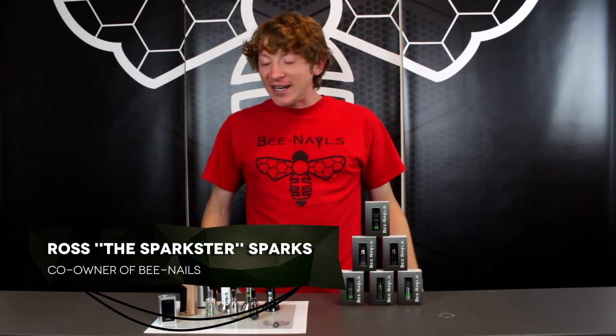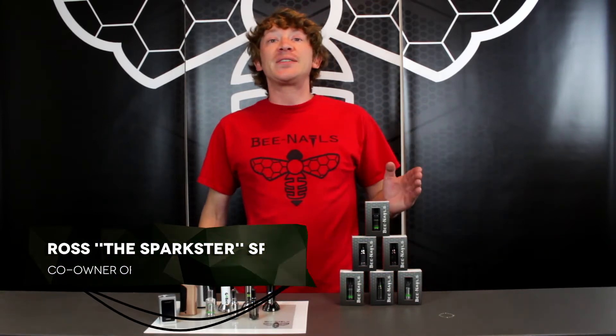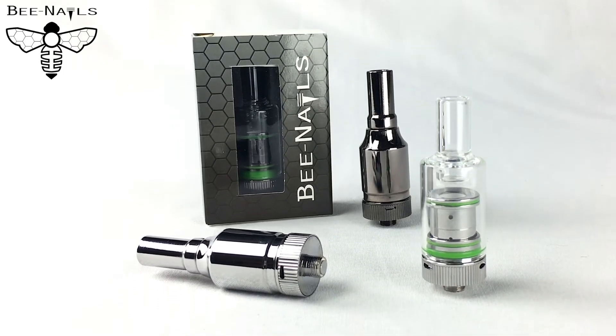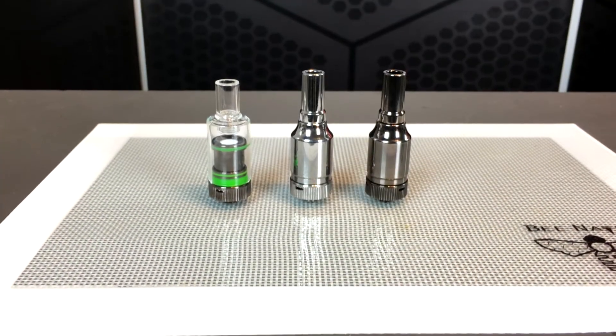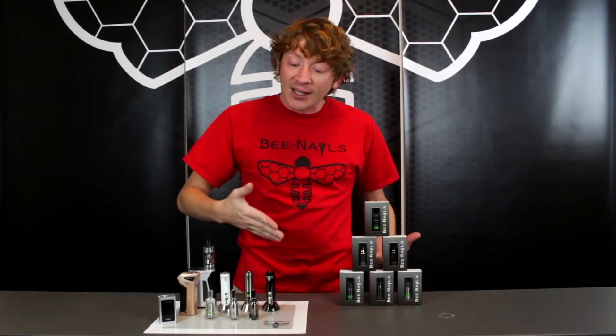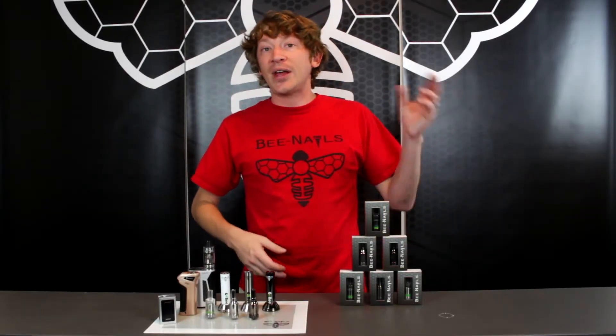What's up guys, it's the Sparkster here. Today we're going to be going over the Gobi base kit. The base kit is basically just the top component of our Gobi portable vaporizer — it's everything besides the actual Gobi battery. So if you've damaged anything and you just need a whole complete top, that's there for you.